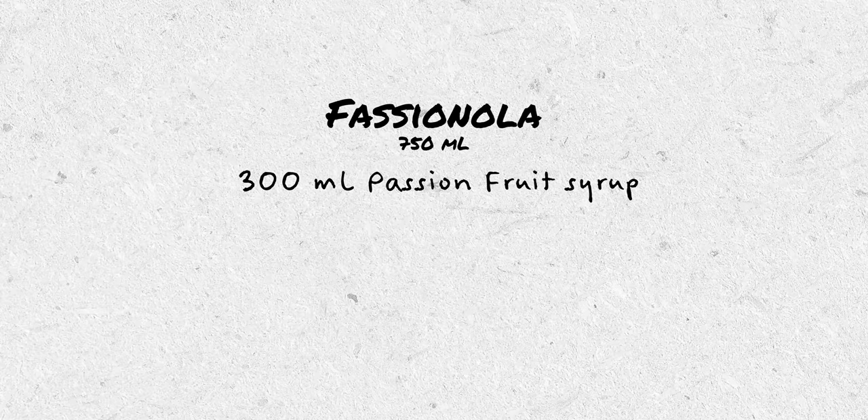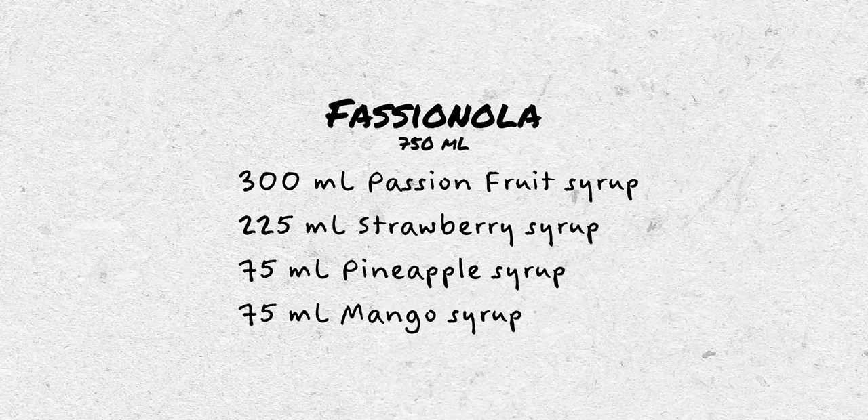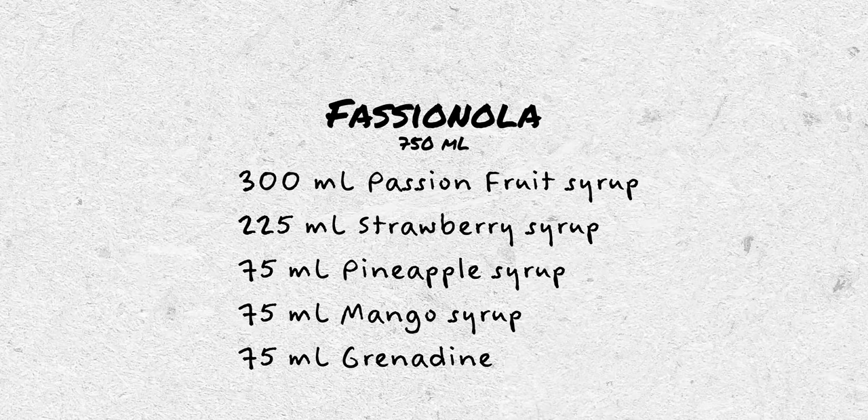You can then take that individual syrup and add it into your Fashionola, or take something away if you make another batch. I know this seems like a lot of work, but if you have a vacuum sealer or even just Ziploc bags, it's actually pretty easy to do. The recipe to make my 750 milliliter bottle of Fashionola is 300 milliliters of passion fruit syrup, 225 milliliters of strawberry syrup, 75 milliliters of pineapple syrup, 75 milliliters of mango syrup, and 75 milliliters of grenadine. I'll include both the parts and milliliter versions in the episode description.